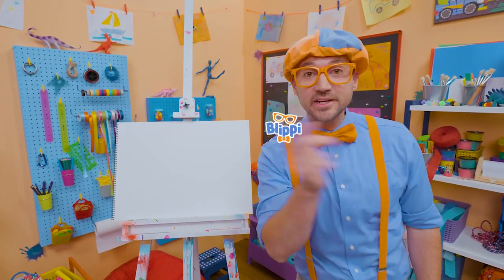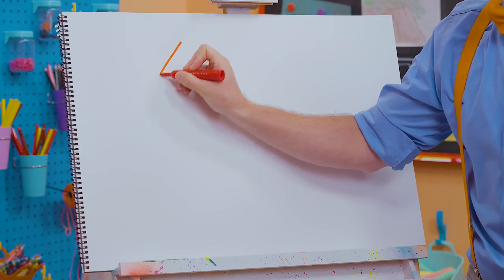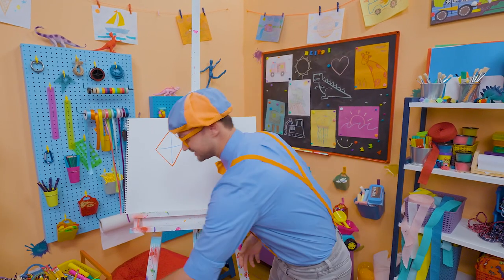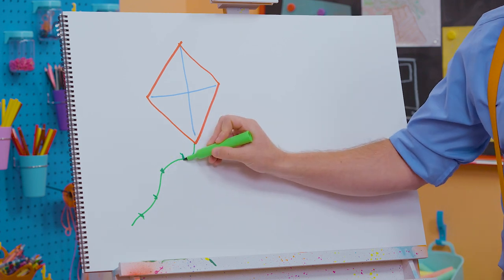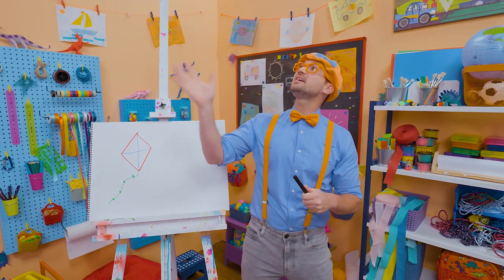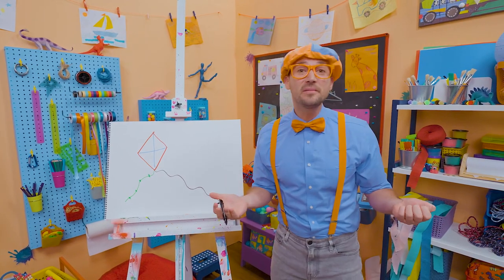Hey, it's me, Blippi. Are you ready to draw a kite with me? This is going to be so much fun. To draw a kite, there are many different shapes, but you and I are going to draw a diamond shaped kite. I'm going to take the color red — you can use any color you want because kites are so colorful — and draw a diamond with four sides. Then I'm going to take blue and draw a vertical line and then a horizontal line. And I'm going to take green and make a tail. You know how some kites have really long tails that just fly in the wind? Then I'm going to take black — you hold on to a handle with a very long string when the kite is high in the air. Let's draw that string all the way down to the ground with the handle.